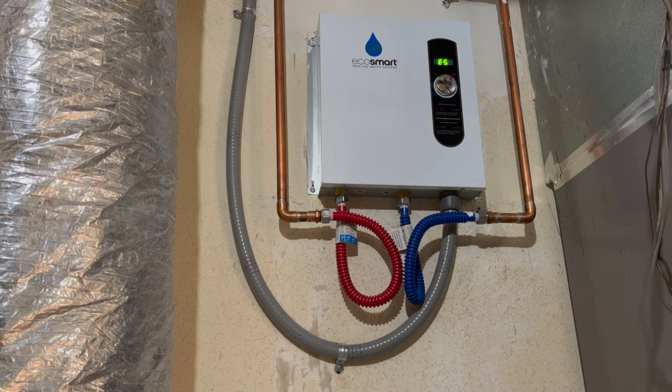If your EcoSmart electric tankless water heater is showing an E5 error code, or just not supplying hot enough water, you might want to install a flow regulator. In this video, I'll show you how I did it.